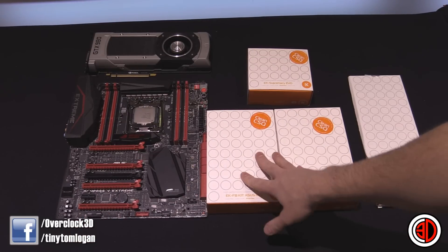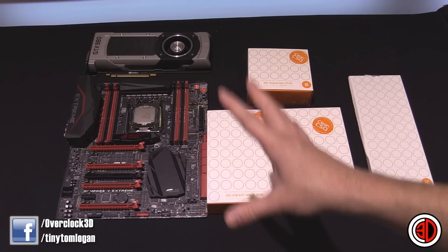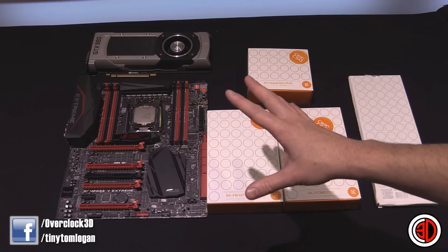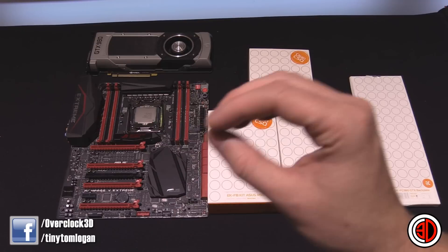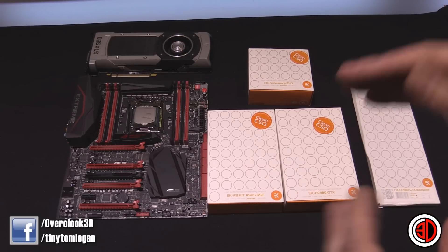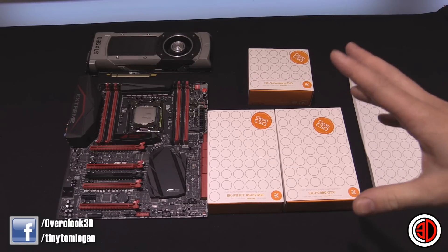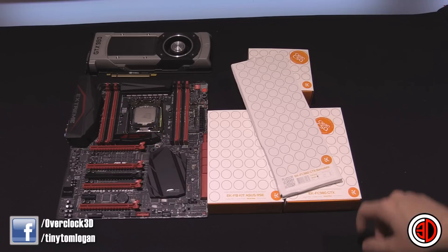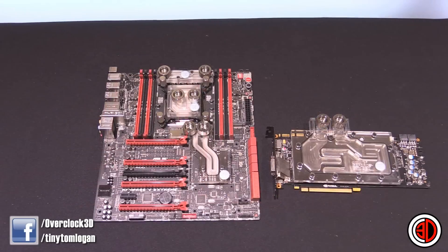When it comes to blocking your own graphics card or motherboard, read the instructions, take it step by step, and if you get stuck ask on a forum like OC3D. Just follow the instructions, take your time, don't be afraid, make sure you do whatever it says and check everything, and you should be fine. Anyway, it's time to get these all blocked up and looking lush.